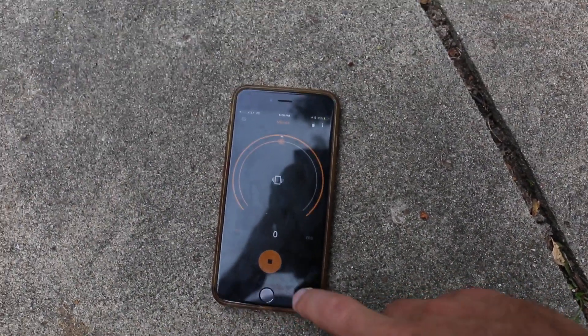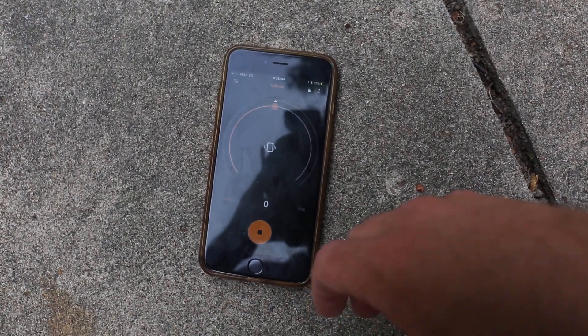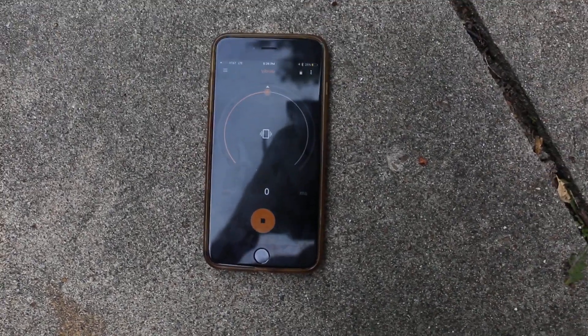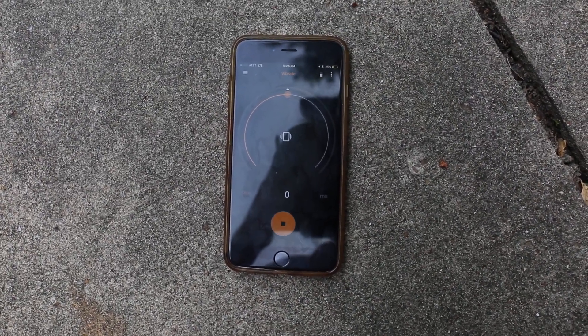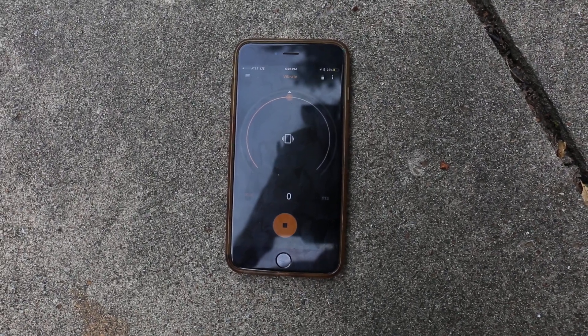So again, quite a few applications for this, but pretty cool. Works well. I'm impressed. I've been impressed with the two smartphone features that I've tried out so far, but looking forward to trying out the rest of them. But there you have it, folks — the vibrate feature using your phone and the Pluto trigger.